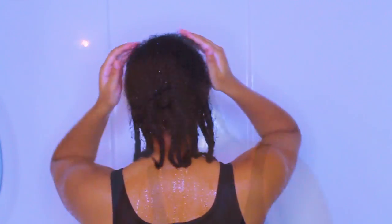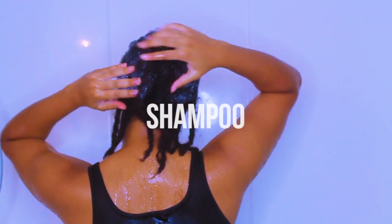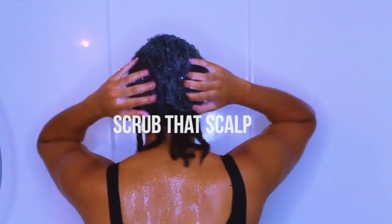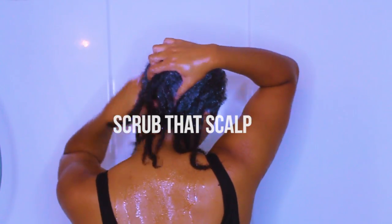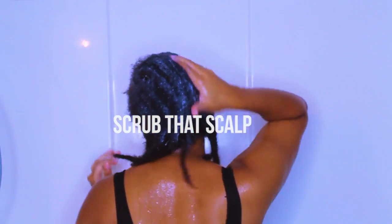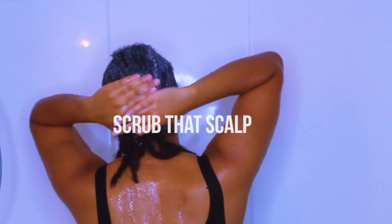Then I'm going in and taking my Cantu shampoo and I'm going ahead and start working that into my hair. As you can see I'm mostly focusing it on my scalp and in between my braids, because I want to make sure I get off all the products that I may have applied in my hair during this whole month of keeping this braid.